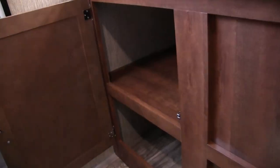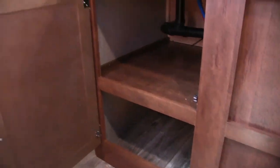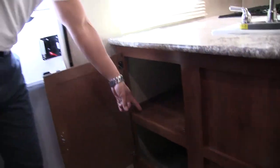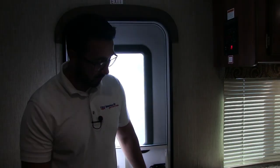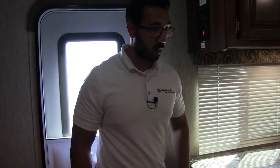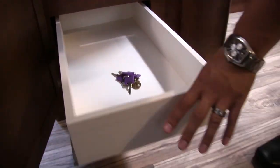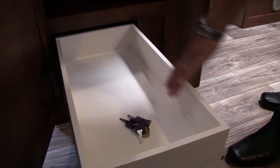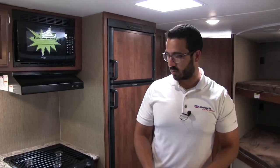Starting right up front as soon as you walk in, you'll see two big storage areas. Personally, I would use that bottom one for shoe storage — come in, kick your shoes off, toss them right underneath. Coming around to the side, the top compartment goes underneath the sink, and underneath you have two very long full-extension ball-bearing drawers, perfect for silverware and larger utensils like spatulas and serving spoons.